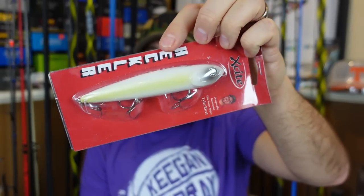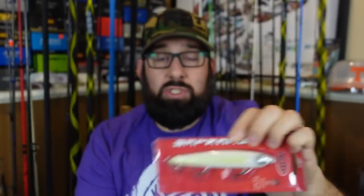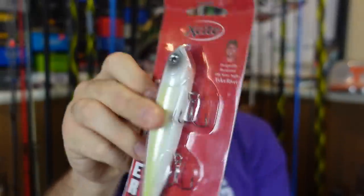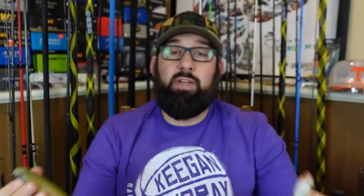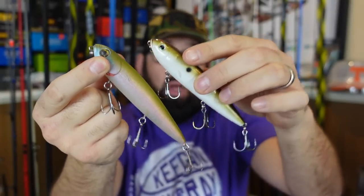Another good one to check out is the Excite Baits Heckler, which I think was supposed to be similar to the Reaction Innovations Vixen — those are so hard to get. The Heckler is very similar but does have a different sound than the Vixen. Sexy Dog, Do It version, Heckler — all based on the same chassis, all walk really well, all have caught me fish. Pick whichever one you like. A larger topwater like this, especially when bass are schooling and chasing fish in the fall or spring, they crush.